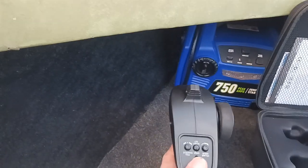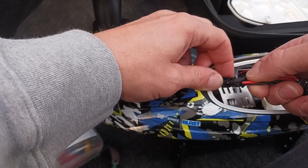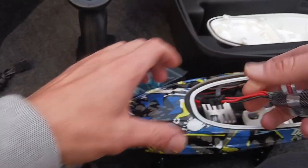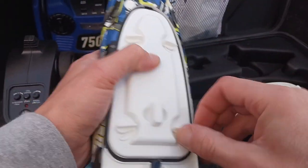Get our controller here, just turn that on, then plug it in and snap it into place.